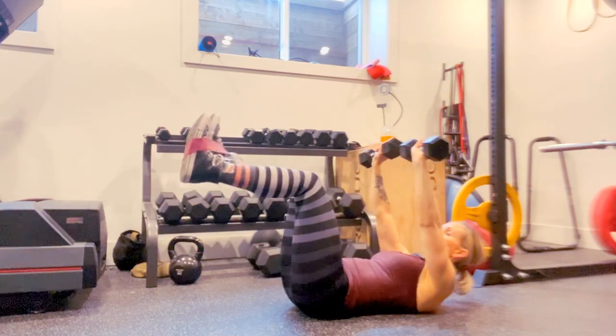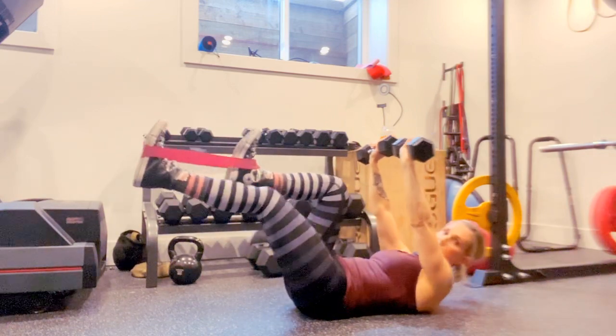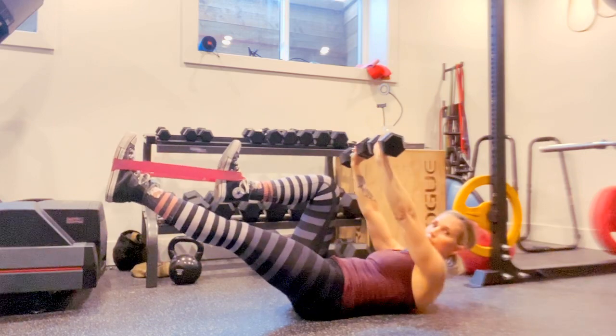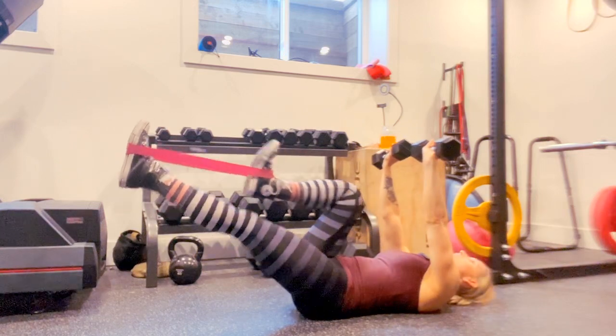Now if your head gets tired, relax it for a few reps and then come back up. Your abs are still going to be engaged whether you come up or down. This is just going to be a little bit harder, but again, it's also a lot of strain on the neck, so relax it if you need to.